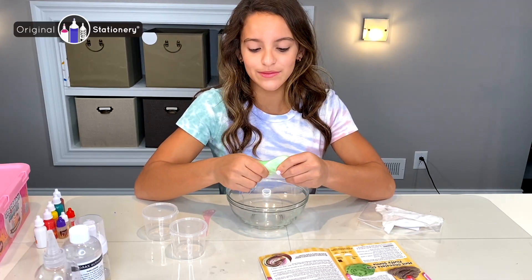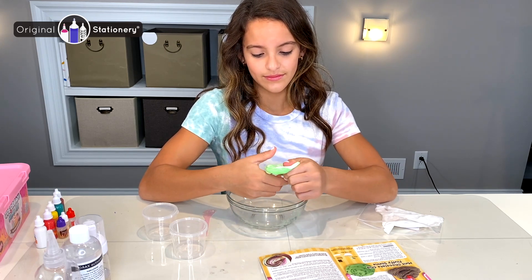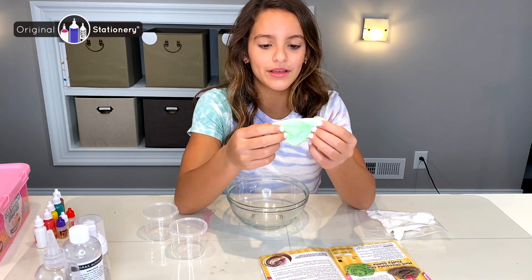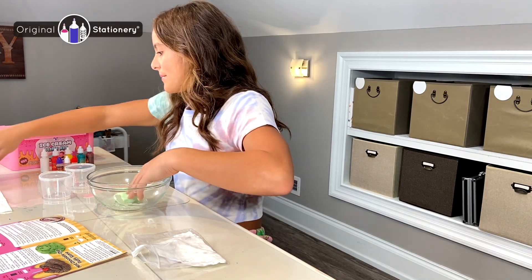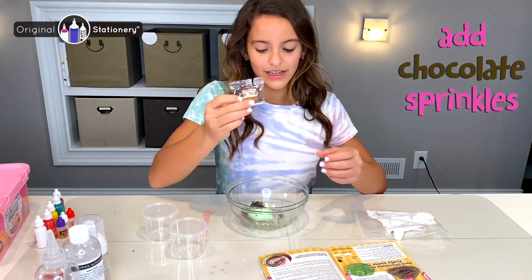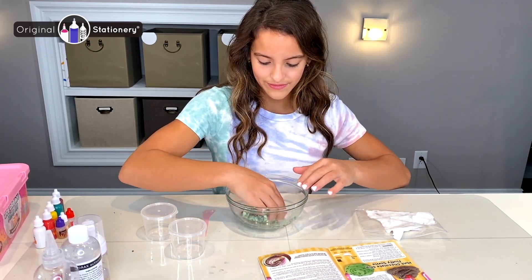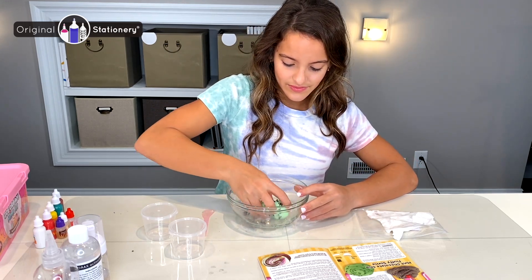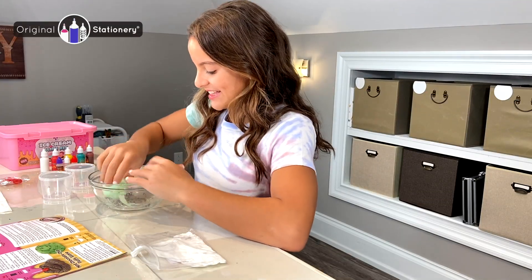Once I'm done I'm going to add the chocolate sprinkles and I'll have my mint chocolate ice cream slime. I'm going to mix them all in. As you can see I have a nice little lime, pistachio color ice cream. Now I'm going to get my chocolate sprinkles and add them in. Got so many to mix in — got to make sure they're all well mixed so they don't fall out.